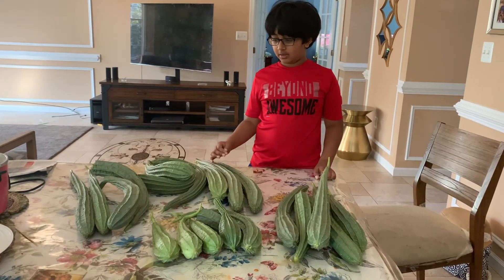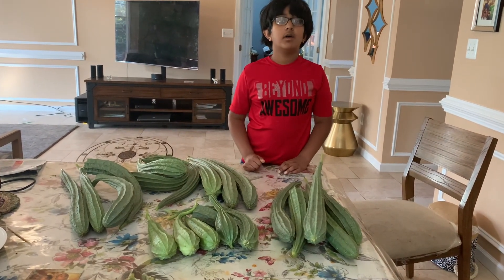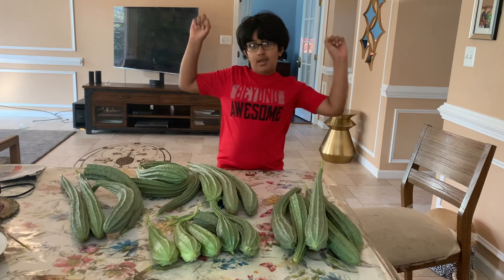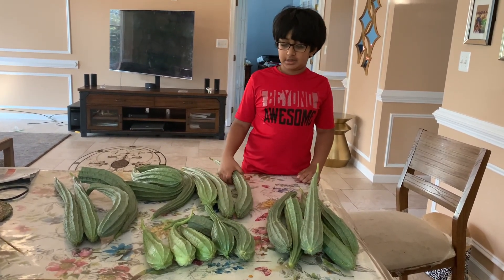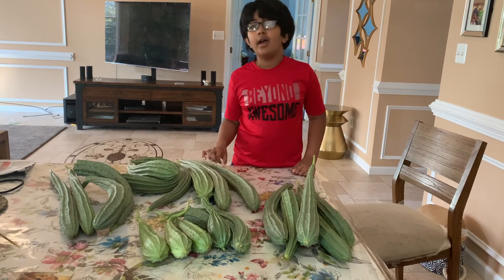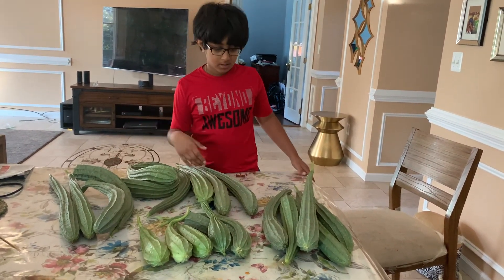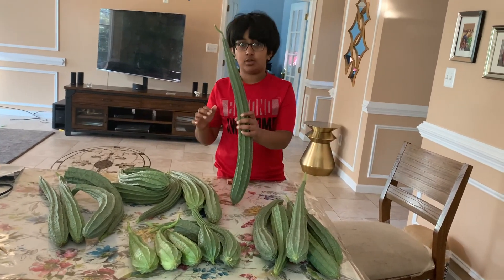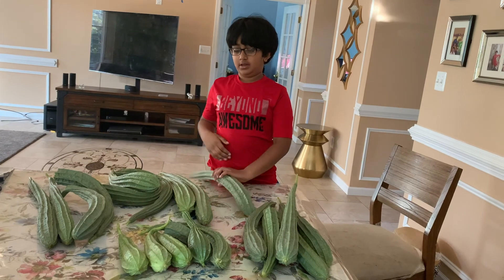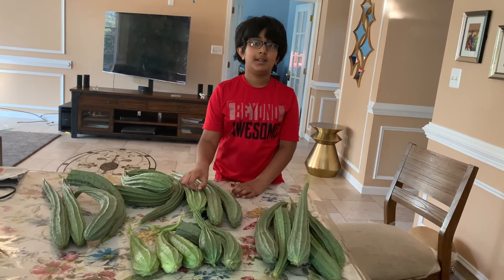We counted them all and grouped them into groups of five, and we got 20 Ridgeguards. That's a lot, but none of them could make it to the 27-inch record. And then we also had so many that we could give some to our friends, give some to neighbors, and we could still eat enough.